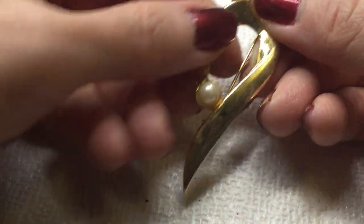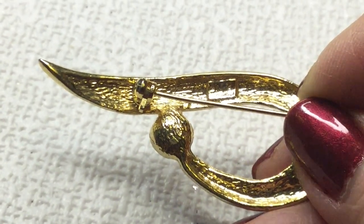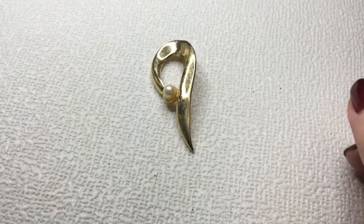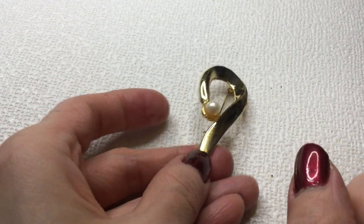We have here a gold tone brooch with a pearl. This one is marked — I believe it says 'AV.' It's hard to read sometimes because it's so shiny and gold. But this could use a little bit of a wipe down. I'm not sure if it's gold plating — there is some wear on this one. So if anybody wants this, this will be two dollars.